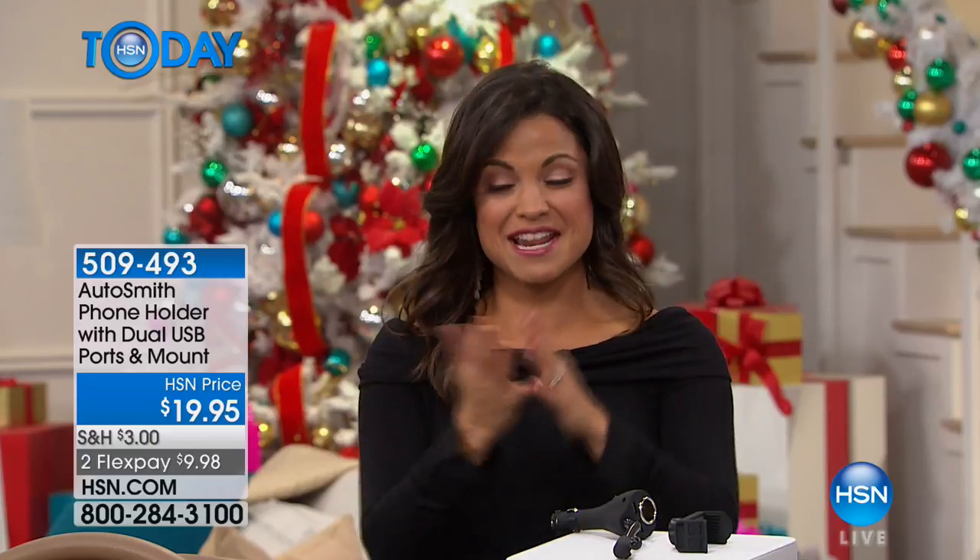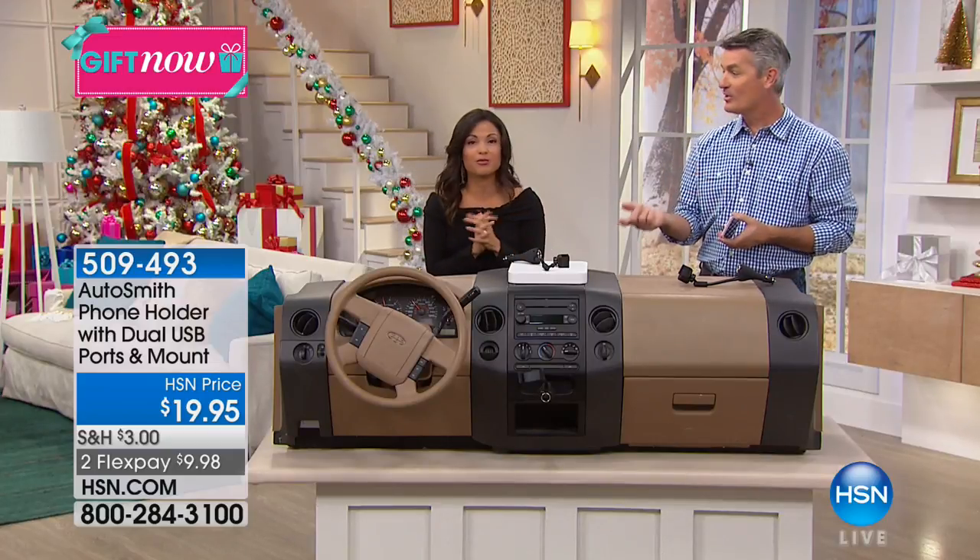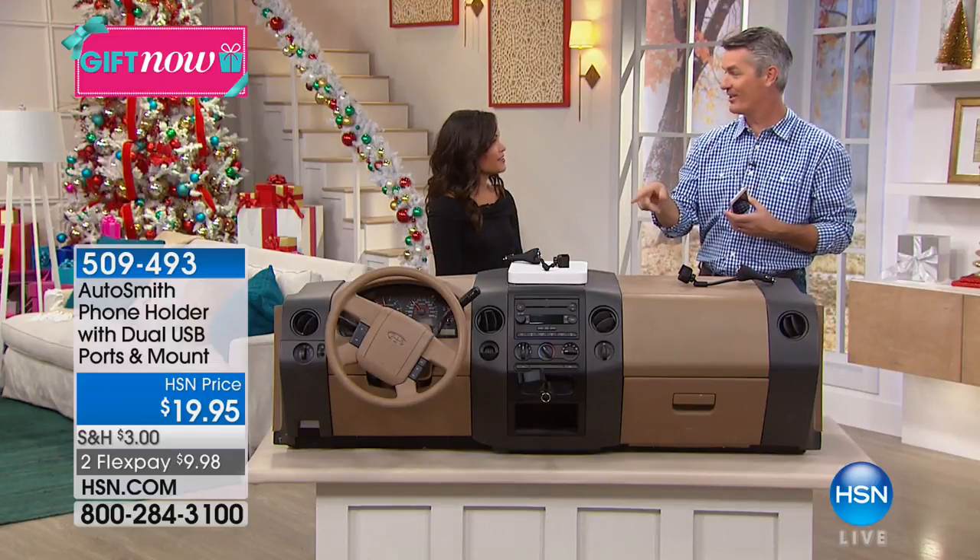It's an under-$20 gift, and again, if it's a teenage driver, your husband, a woman — it doesn't matter. If you drive and you have a cell phone, Pete, I think you really need this in your life because it just makes it so much safer.